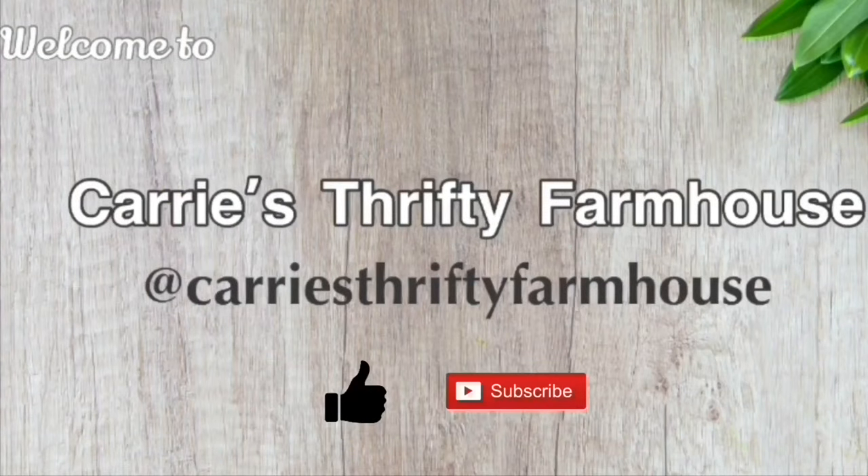If you like what you see, I would truly love for you to hit that subscribe button — it really helps support my channel so I can bring you more budget DIYs. And if this is your first time here, be sure to introduce yourself in the comments below. I'd love to connect.